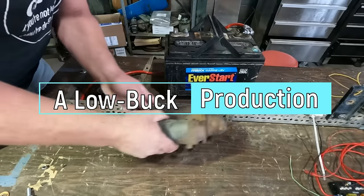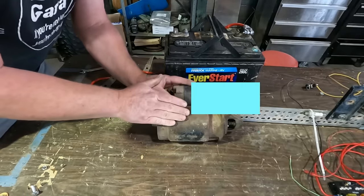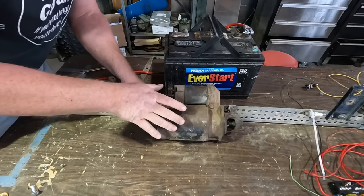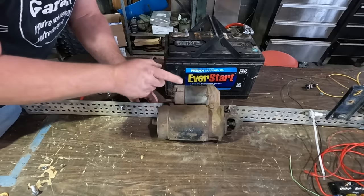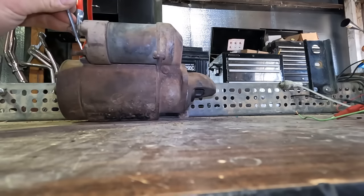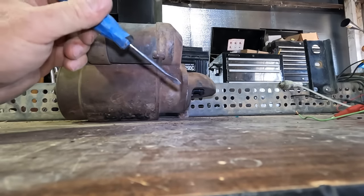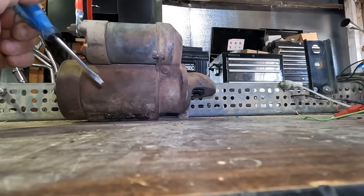You may have noticed I started the video with this starter but didn't use it in the video — that's because it didn't work. This is the one I got with that pile of stovebolt Chevy parts, and when I hooked it up it didn't work, so I went to another starter immediately. Then I found a bad connection on the battery. So we're going to re-hook this one up and see if it actually works. It works — it was just a bad connection on the negative that really caused the problem. At least I got another working starter here.